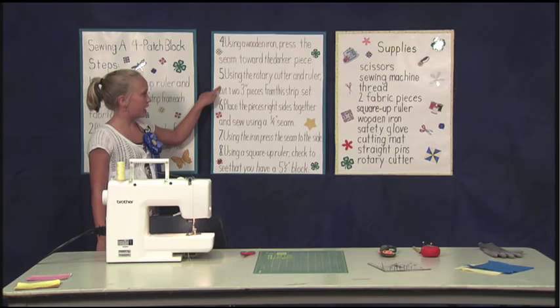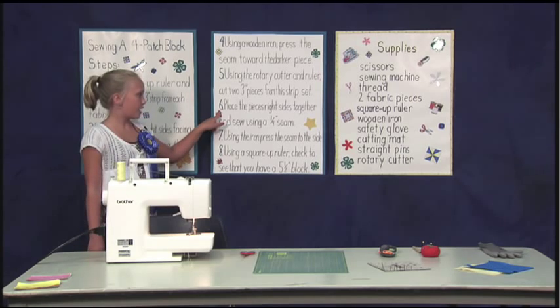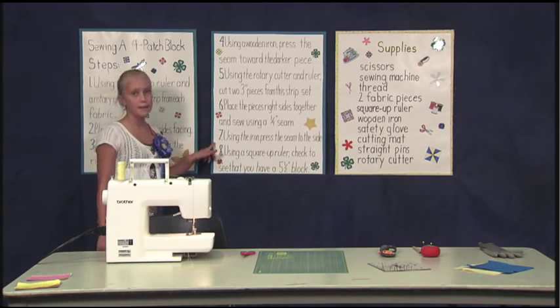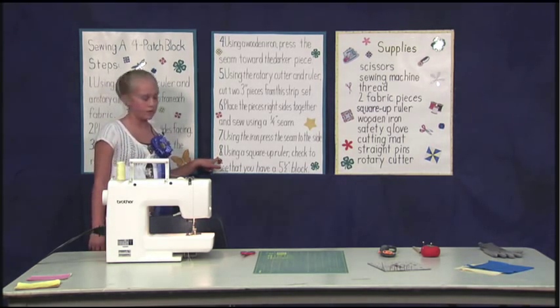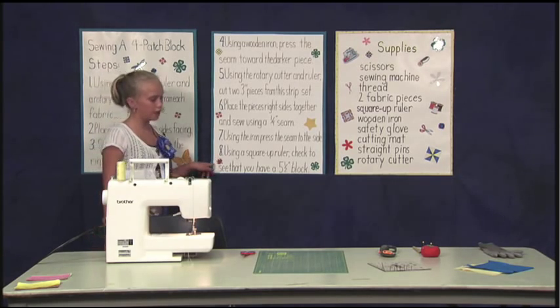Step 5: using the rotary cutter and ruler, cut two 3-inch pieces from the strip set. Step 6: place the pieces right sides together and sew using a 1/4-inch seam. Step 7: using the arm, press the seam to the side. Step 8: using a square-up ruler, check to see that you have a 5-1/2-inch block.